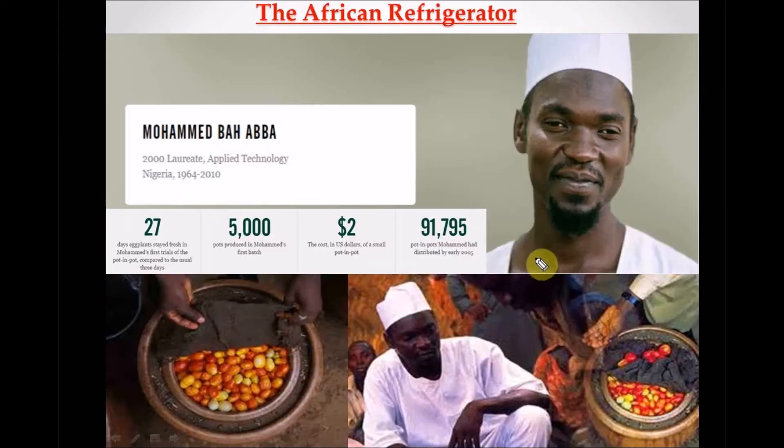In 1995, a teacher known as Mohammed Bah Abba, a gentleman who descends from a pot-making family in Jigawa State — that's the northern part of Nigeria — invented the pot-in-pot refrigerator, which is the pictures you're seeing right here. I call it the pot-in-pot refrigerator or a clay pot cooler.